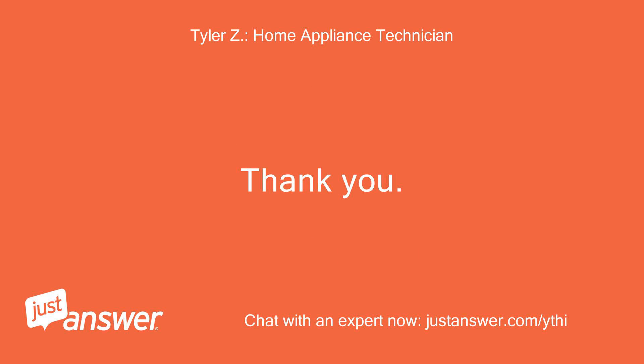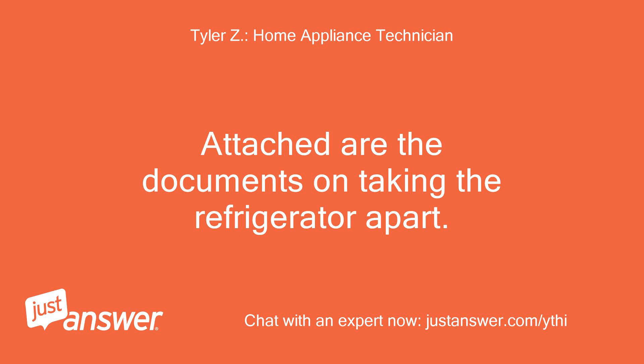Thank you. Attached are the documents on taking the refrigerator apart.